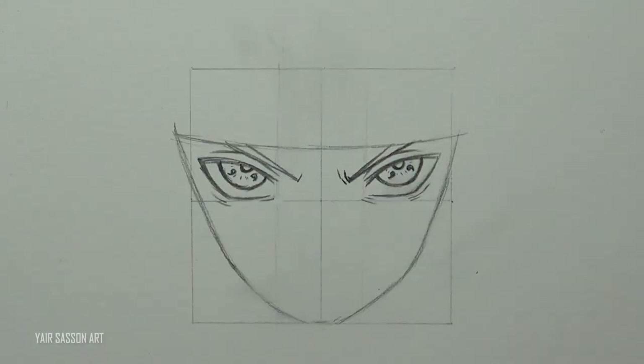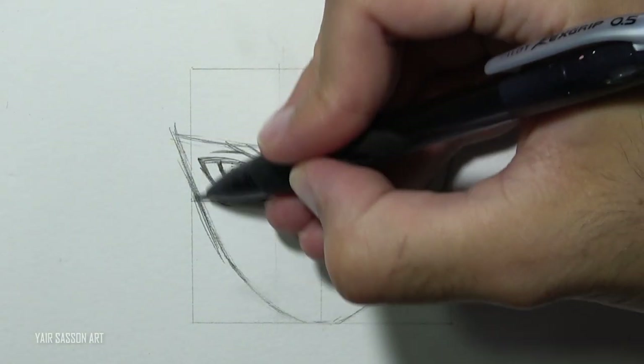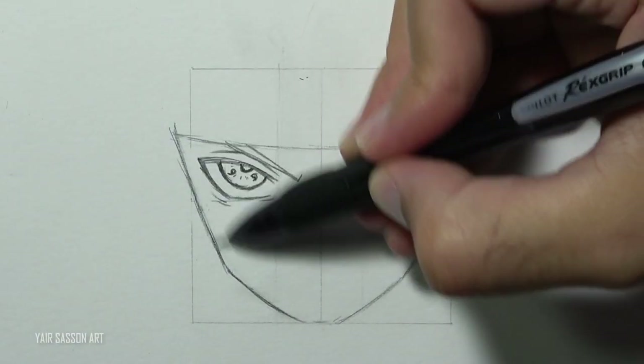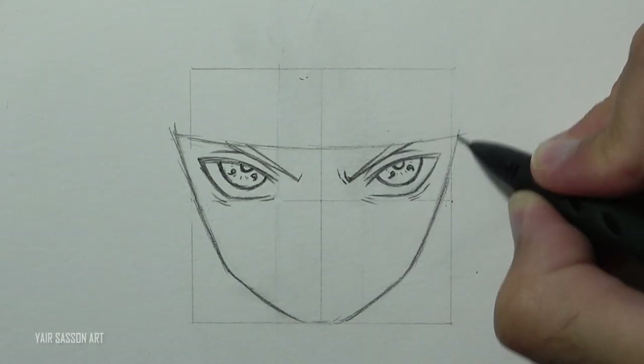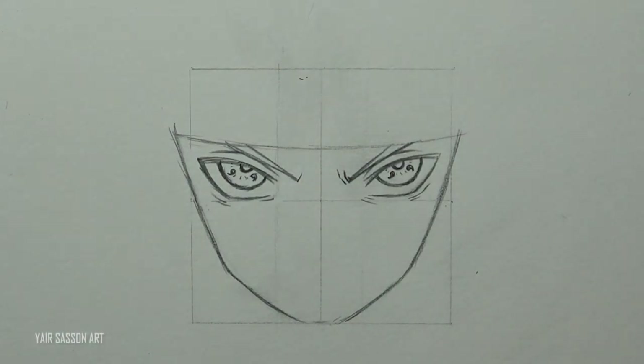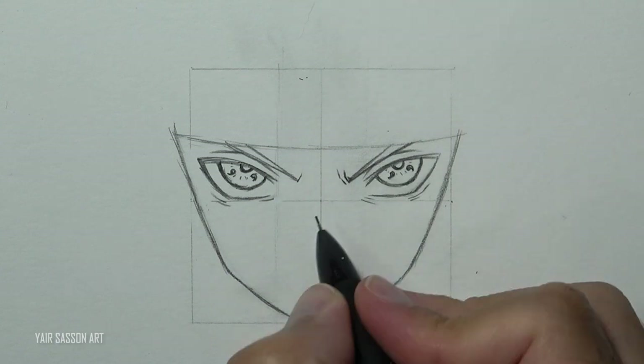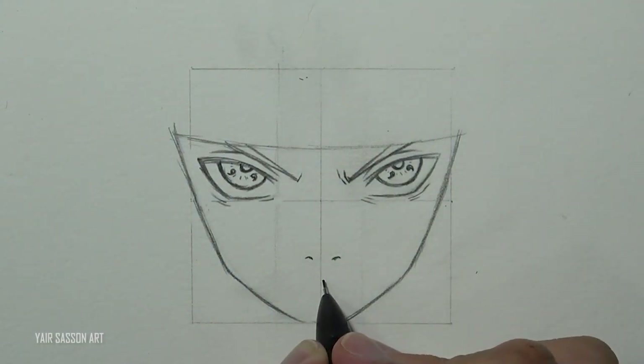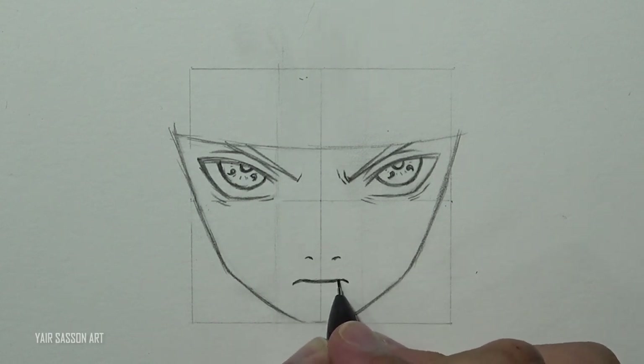Once we are done with that, we are going to refine the face a bit — just make it a bit wider. Then we are going to draw the nose simply by indicating the nostrils. And now we will draw the mouth by using three lines, similar to the Dragon Ball style.